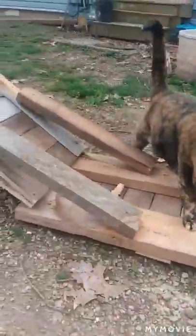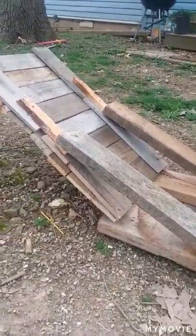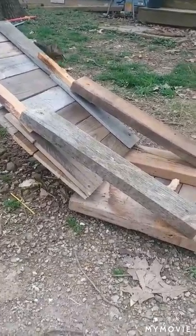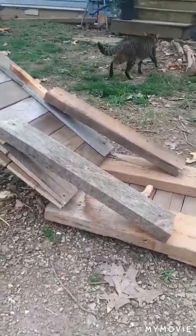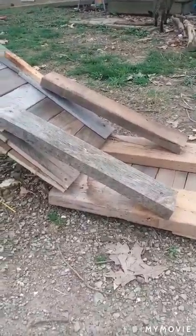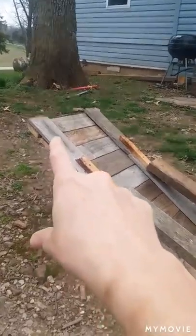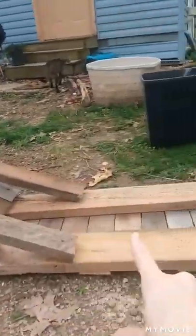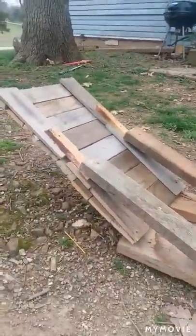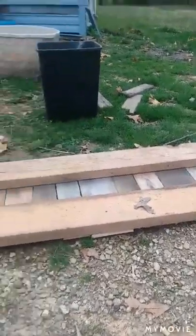When I turn it upright and sit on it, the legs bow out — these do not hold. So I had a friend suggest something, and I'm going to try it. It's basically like this, except with longer boards that I need to take higher up and farther in. So I'm going to do that and come back and show you, and hopefully it's working.